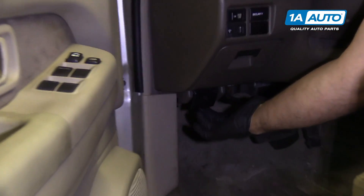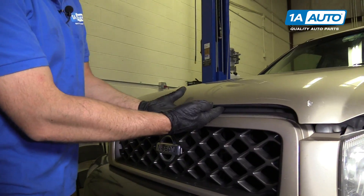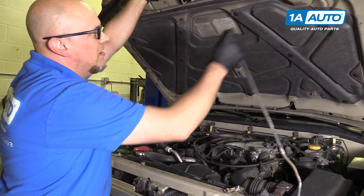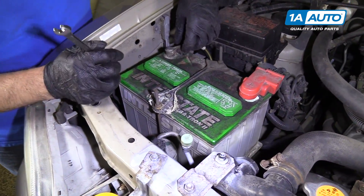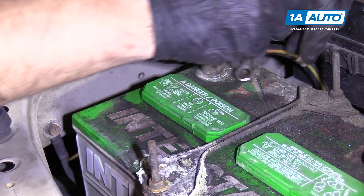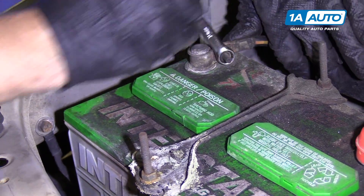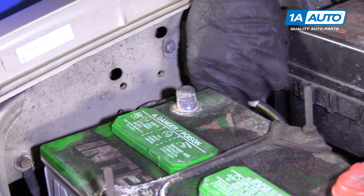We're going to pop the hood right here — pull that lever. There's a release right here. If you go to the center and to the right a little bit, right there. I'm going to grab the prop rod and put it right there. We're going to disconnect the negative terminal on the battery. There's a 10 millimeter wrench — loosen it up, and we'll pull that up and set that aside.